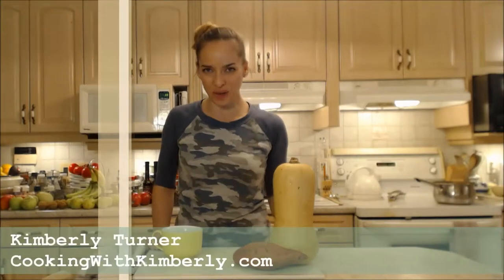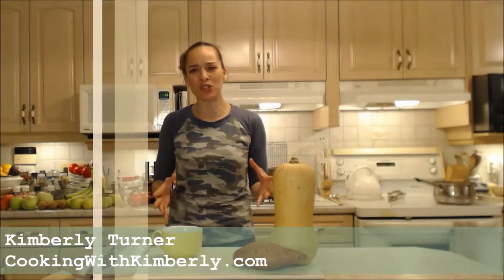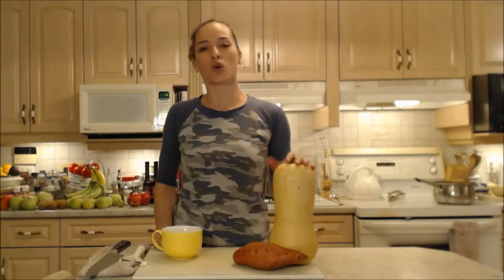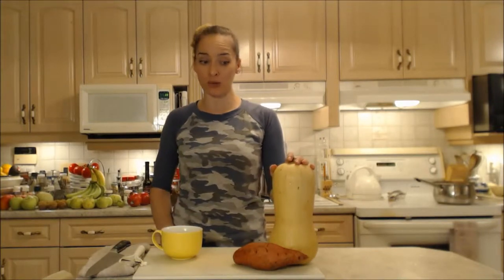Hi everybody, I'm Kimberly Turner from cookingwithkimberly.com and today I'm going to show you a fantastic hearty fall soup. This is cream of roasted butternut squash and sweet potato soup.